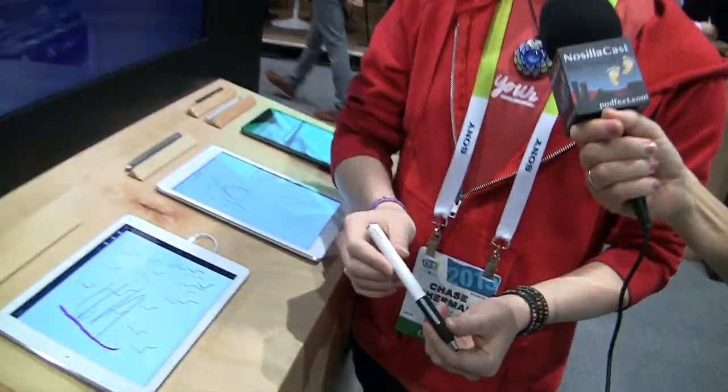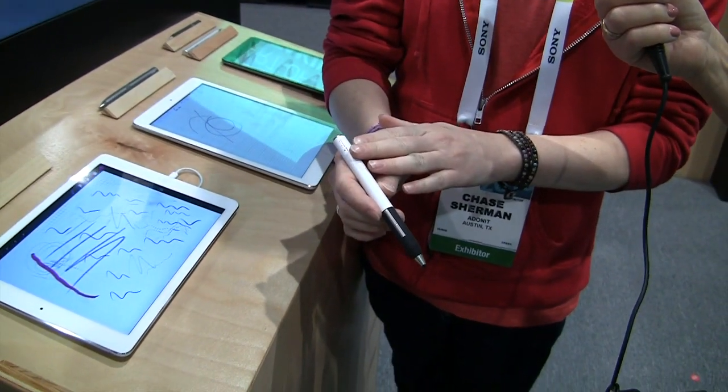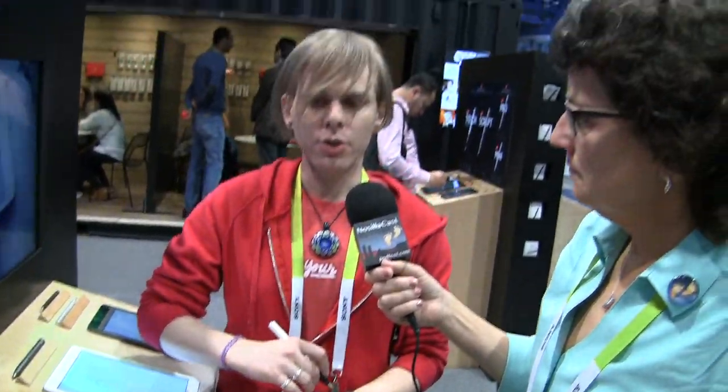For artists we have our Jot Touch. We're a company of creative people, so it's really important to us to design something that could be used by artists. We've incorporated some of the same technology from the Script and gone one further — you have palm rejection as well, plus pressure sensitivity. When artists want to use various brushes, the harder or lighter they press, they can increase or decrease their line thickness and ink delivery. It gives them a very natural feel in the digital space similar to what they're used to in the analog world.